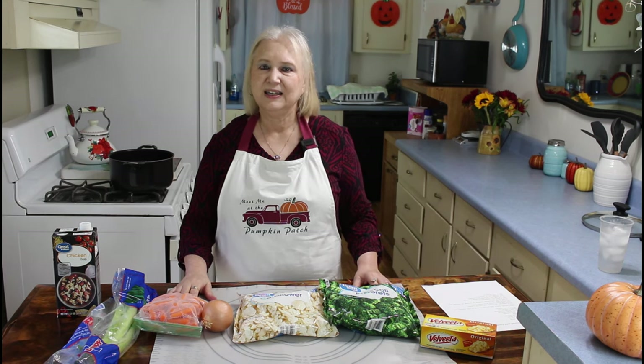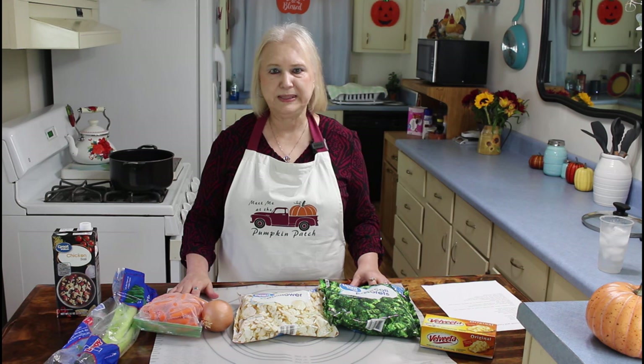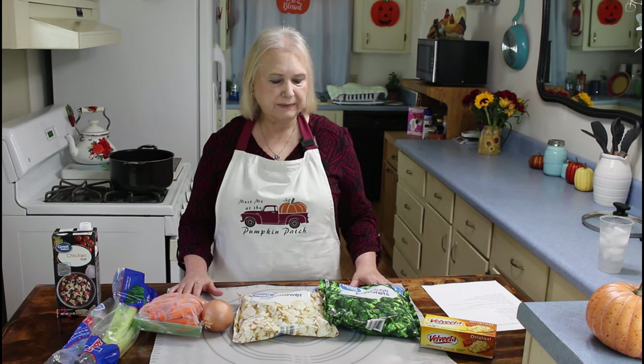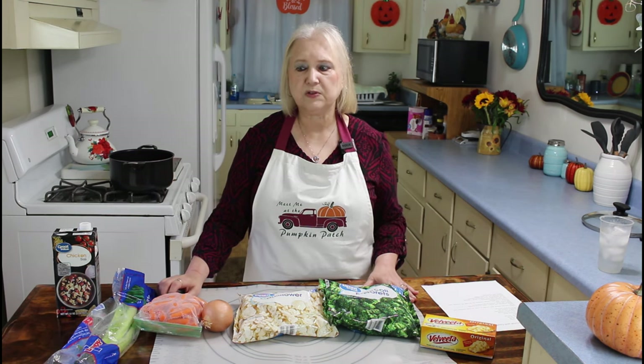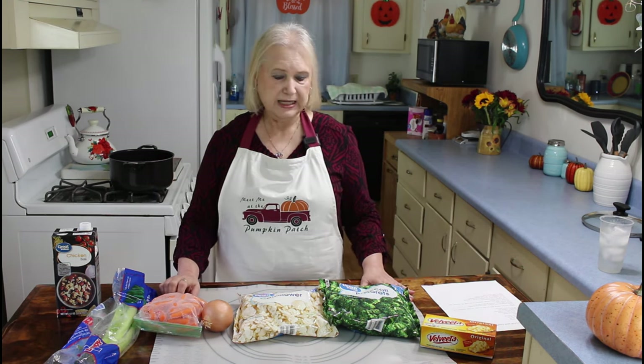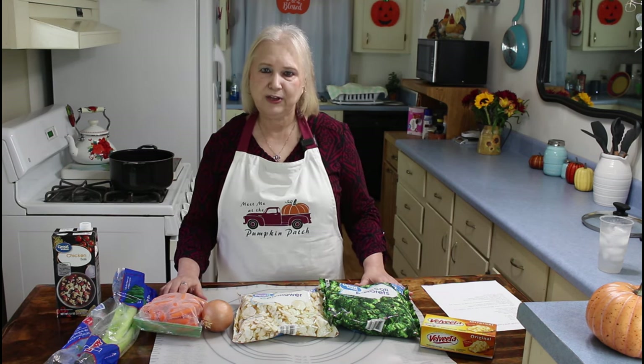I hope everyone is having a great day today. It's a little overcast here — it looks fallish outside, all the leaves are out in my backyard, they're all brown and fell to the ground, but it's still warm here. Anyway, I'm going to make this soup today, and I think me and Kevin are going to enjoy it for supper, cause we like to eat soup even when it's warm outside. Let me get started on this recipe.